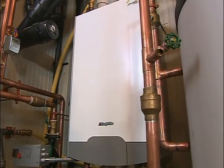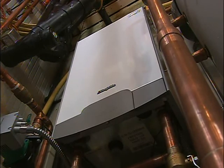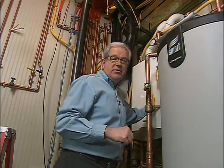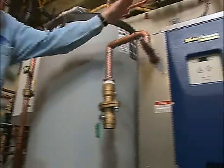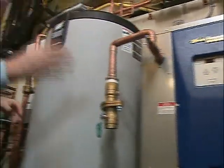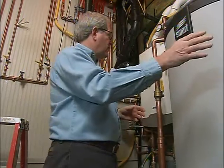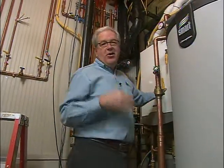The boiler is going to be used as a backup source for the geothermal system. It's 95 percent efficient, and we're also going to use it to heat all of our domestic hot water, so it'll always have a job to do. The gas boiler gives us a dual fuel option — our heat pump runs off electricity most of the time, but the electricity company gives us lower rates if they have the ability to cycle that off during their peak periods. When that cycles off, the boiler turns on and our heat keeps going.